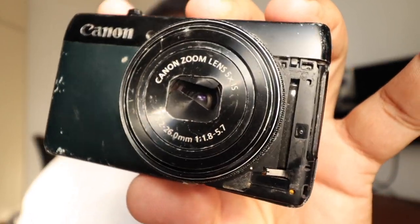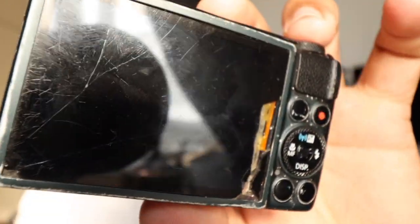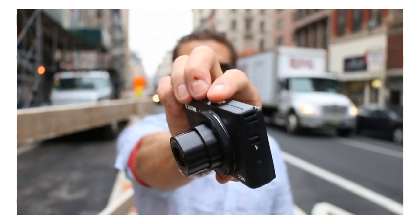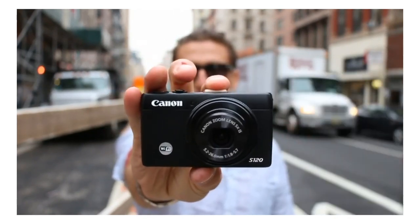This is the Canon S120, a camera that is 10 years old and I still use. It's the camera that I saw Casey Neistat talking about, and I just really loved the quality of his videos, so I wanted to emulate that by using the same camera.